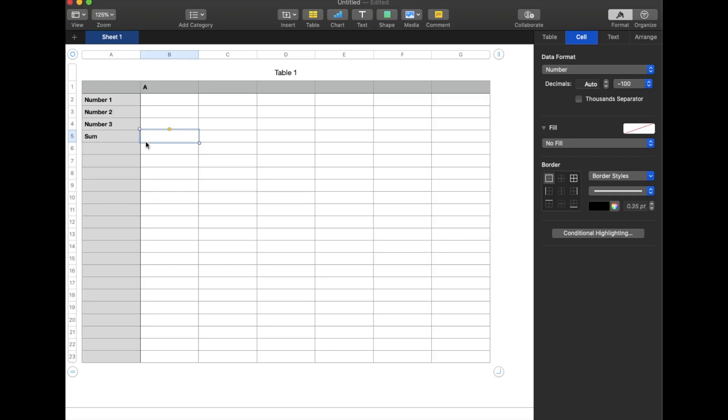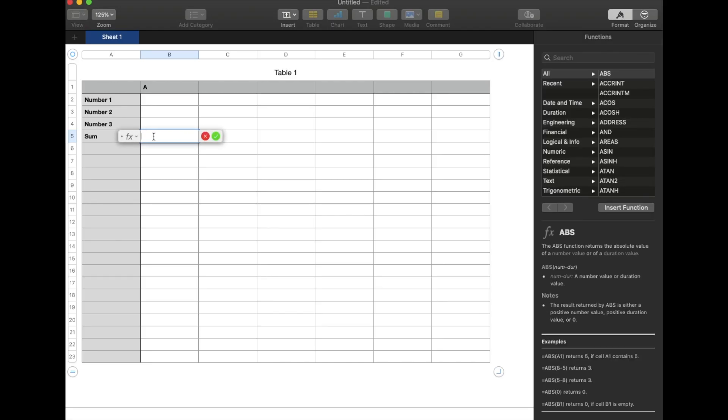What we need to do first is actually enter the formula down here on the sum line, and then we can mix and match our numbers as we please. So once we're highlighted over the specific cell we want to use as our total, I'm going to hit the equals key on my keyboard and that's going to bring up our little formula button.